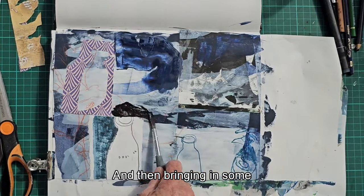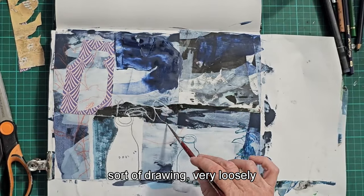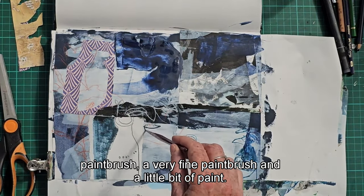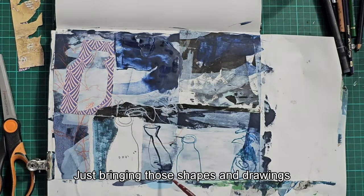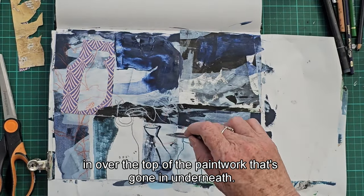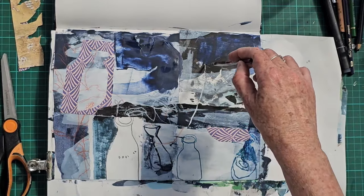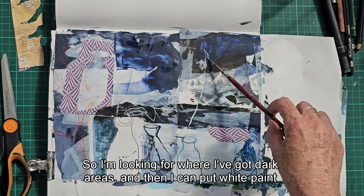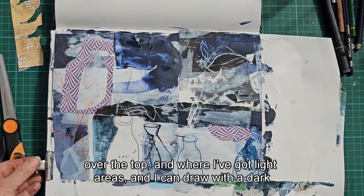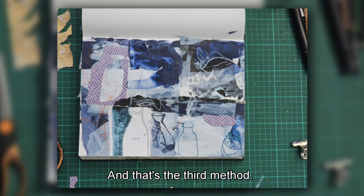I'm bringing in some representational drawing very loosely — a little bit like blind contour drawing but with a very fine paint brush and a little bit of paint — just bringing those shapes and drawings in over the top of the paint underneath. I'm looking for dark areas where I can put white paint over the top, and light areas where I can draw with dark paint. That's the third method.